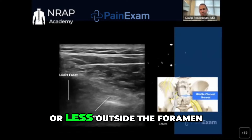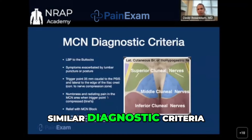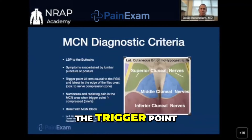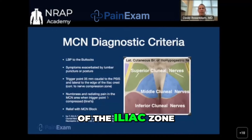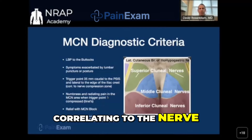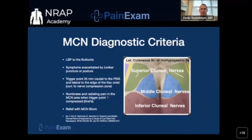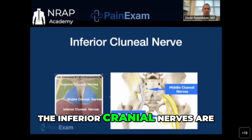Similar diagnostic criteria, except the location is different. It's exacerbated by postural changes. The trigger point is 35 millimeters caudal to the PSIS and lateral to the edge of the iliac zone, correlating to the nerve compression zone. There is numbness and radiating pain in that region when you press on it, and it can be relieved with a nerve block.